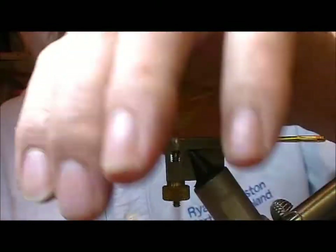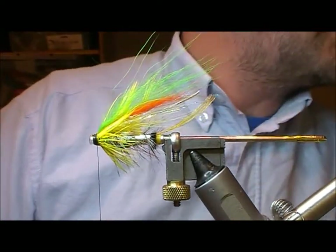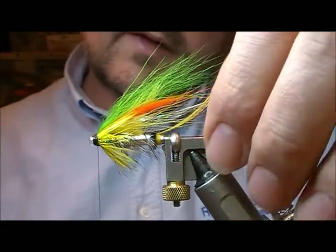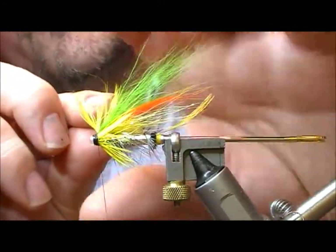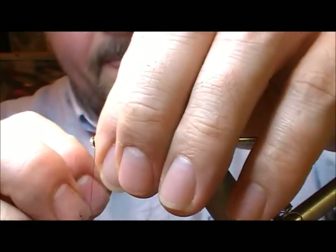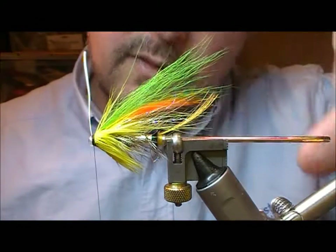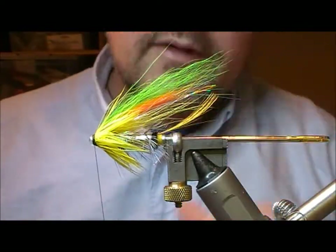A little bit of glue on our thread, and I'm going to take a strand of Mirage Crinkle — tie that in and fold it back. Cut the two off the length of the green portion of the wing, and then with what's left of our yellow hackle, wrap that on the front and tie it off.